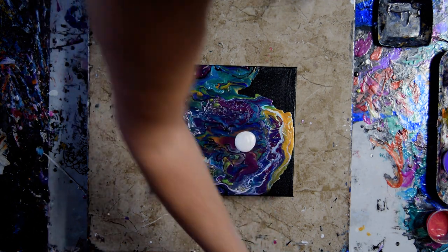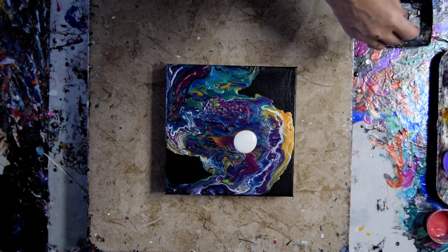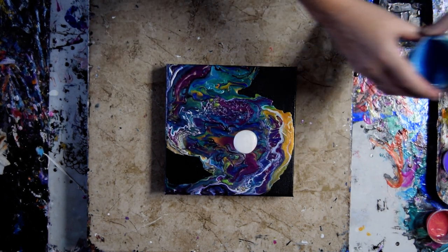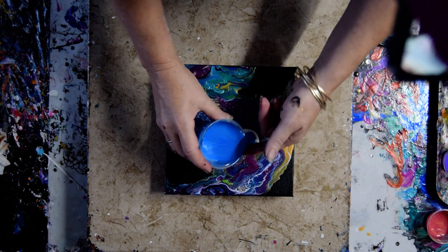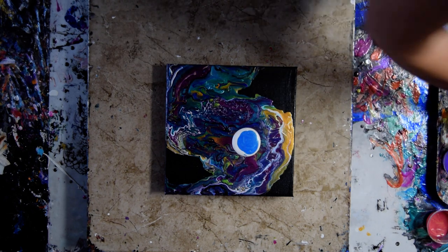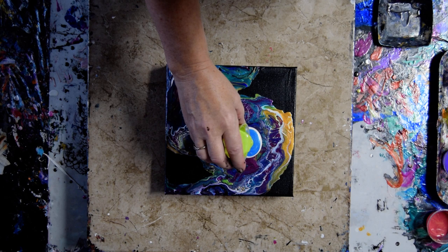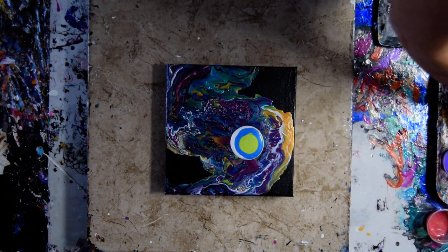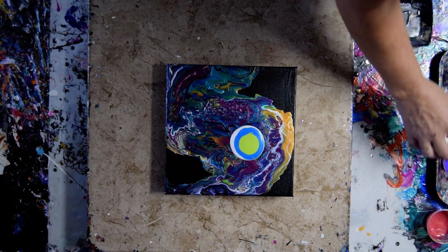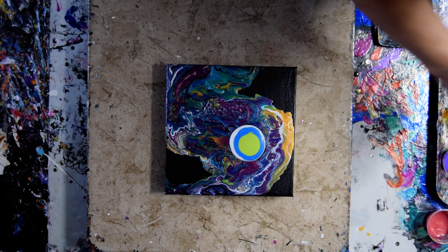I'm going to use some Anita's White Metallic and the brightest brights that I can lay my hands on. Which, in this case, is some Frozen. Some Fandango. Make sure you check out that 20% off promo code underneath the video. And I'm staying away from the Claret this time, but I have some African Violet.